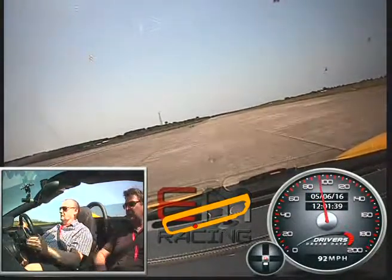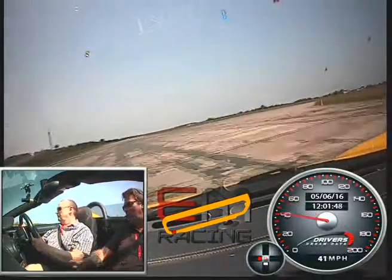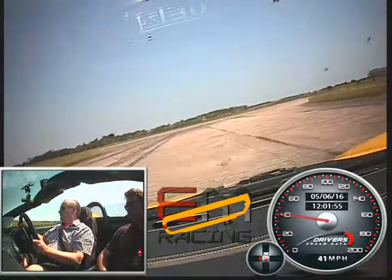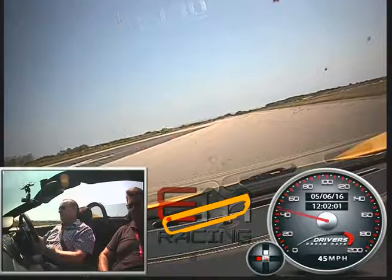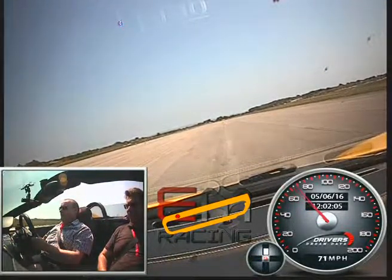Nice and steady then round here, gently squeeze the accelerator. It's quite a sharp right here, so round to the right. Lovely, on the power again, squeezing the accelerator, keeping over to the right hand side, building the speed up. He's going into the left, we're going to stay to the right. Up to your next gear, through the green cones, on the power again, through the green cones.